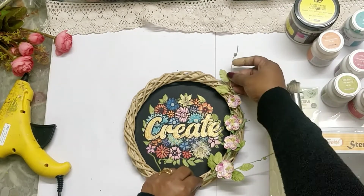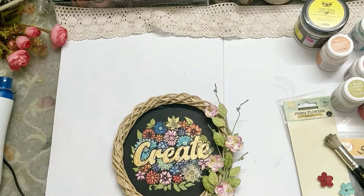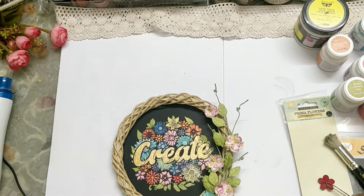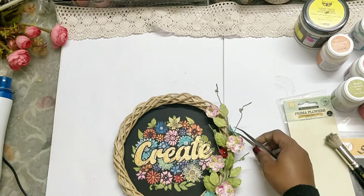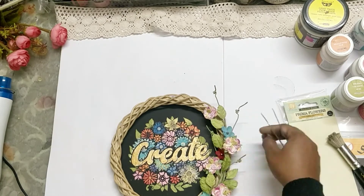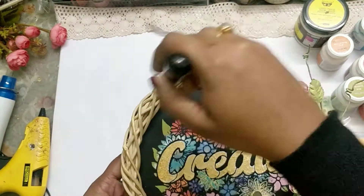I wanted to make it like a frame for a wall decor, so I used this wreath, and then later on I added some flowers. These flowers are all from Prima. To the main flower I'm adding some smaller flowers that are complementing in colors based on our main focal stenciled area.